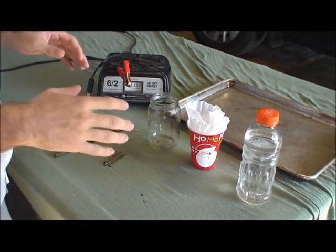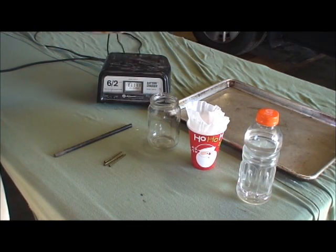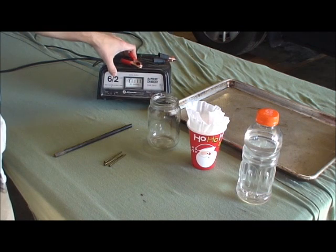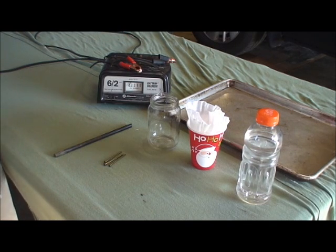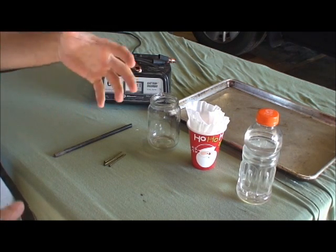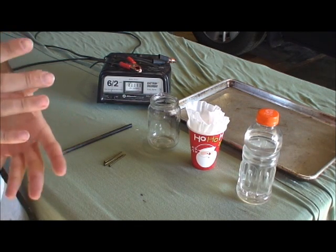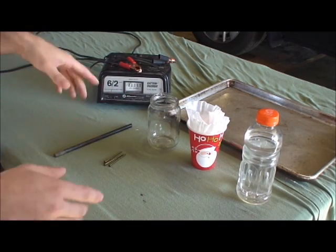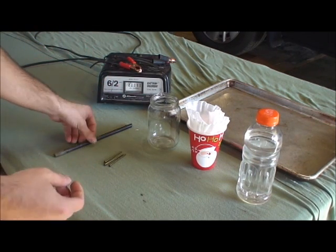Here's everything you're going to need to make rust. The most important thing is a DC power supply. What I'm using here is just a car battery charger — it's got 12 volt and 6 amp settings, so it gives a good amount of power. You can also use phone chargers or old laptop power supplies, anything that supplies DC voltage. The more voltage and amps it outputs, the quicker the rate you'll produce rust.